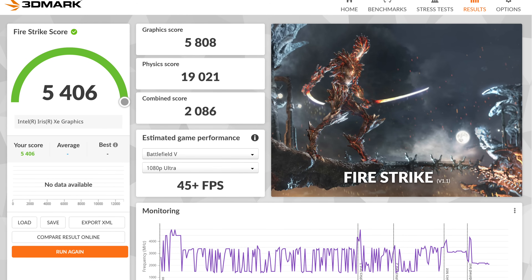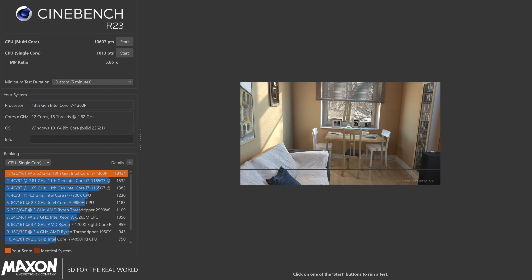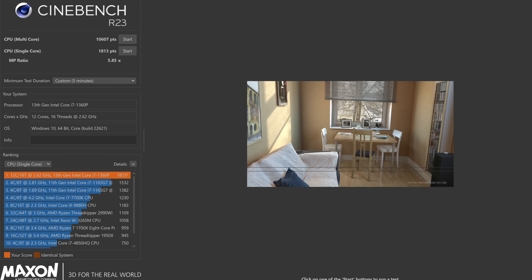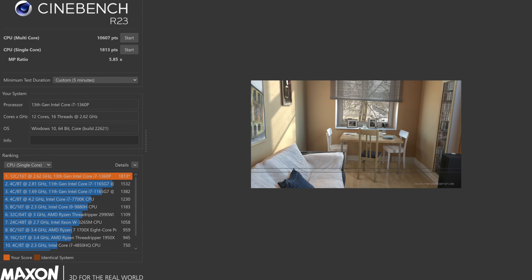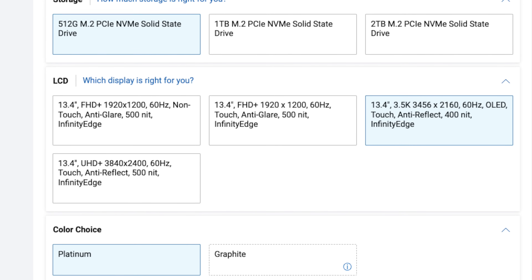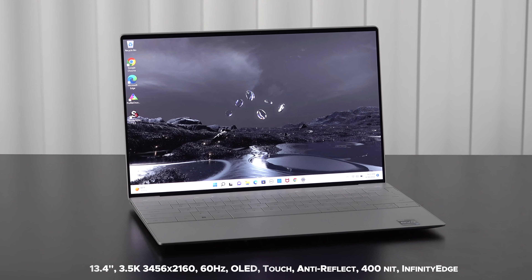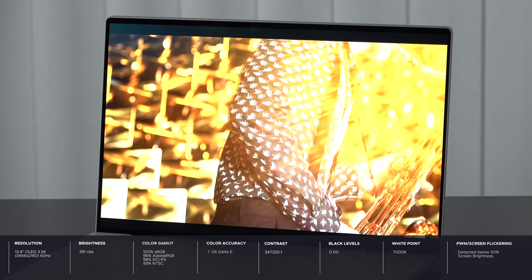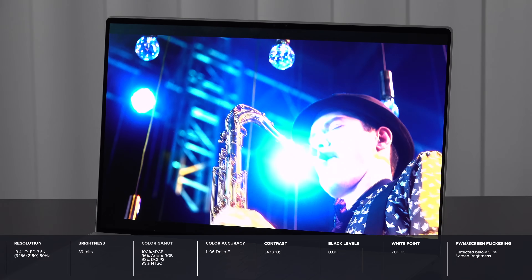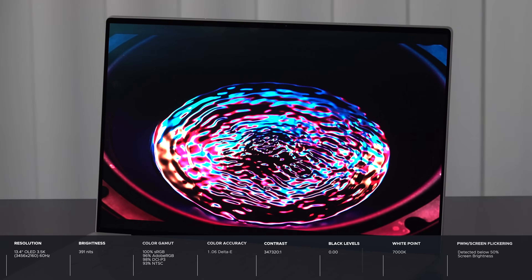I ran Cinebench R23 with a modified five-minute test and I'm seeing good single and multi-core results. Performance is definitely good for everyday use — Microsoft Office, email, web browsing — it all works very well. When it comes to the display, there are four options. I went with the 3.5K OLED option: 13.4 inches, 3456 by 2160. The OLED gives you deep blacks, super vibrant colors, and really high contrast — everything just pops. If you're a content creator, you'll love this display — it has excellent color gamut coverage, is extremely color accurate, and is great for color grading, Lightroom, Photoshop, and video editing.